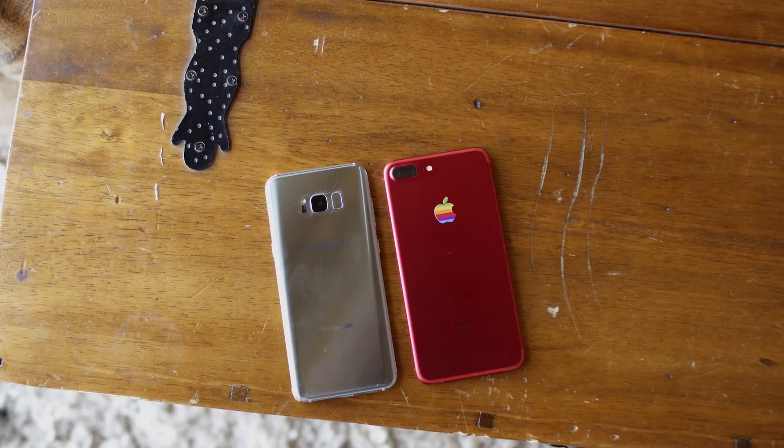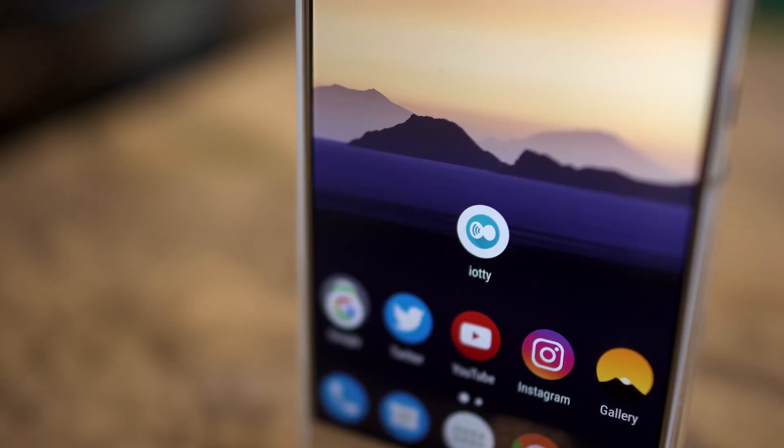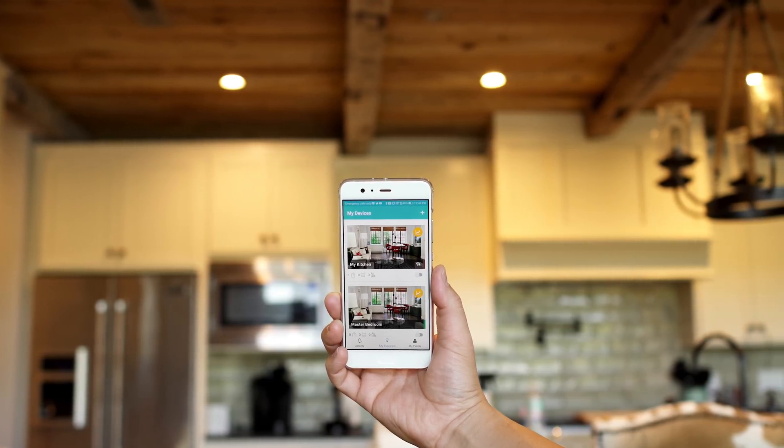The switch has built-in Wi-Fi, so you'll need to connect it to your home network and then download the Yachty app on your iPhone or Android device — that's where the control and features really take place. Under 'My Devices,' all of your switches show up so you can manage all of your rooms in one place. If you have multiple light switches installed, you can turn them all on or off with just one tap.